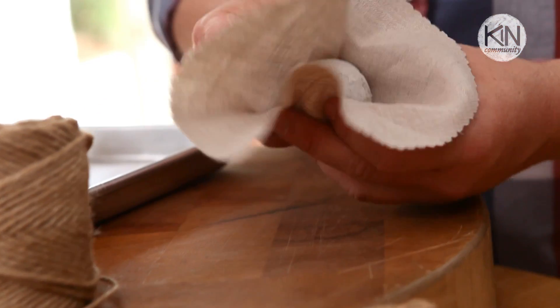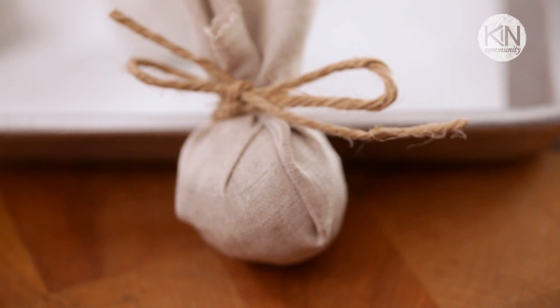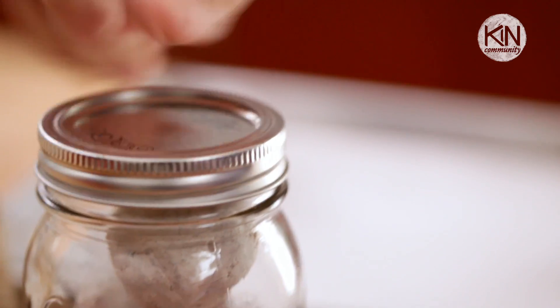Once the capsules are finished, how you use them is really up to you. I've found that individually wrapped in a circle of fabric and tied with jute twine, they make a really cute and quirky party favor. You can also give them as a gift by putting multiples in a mason jar, and again putting the fabric and the jute twine around the lid.